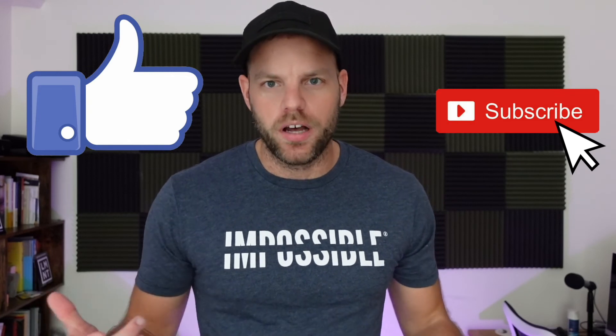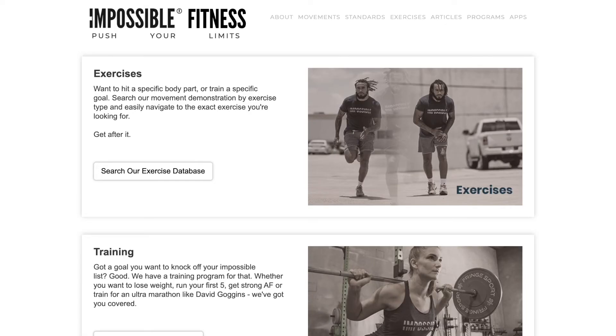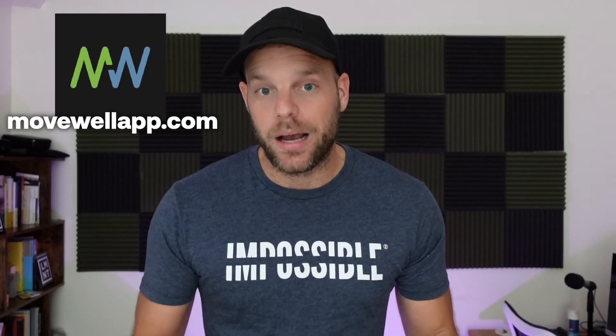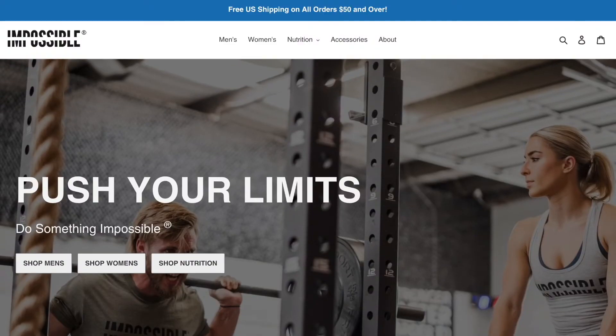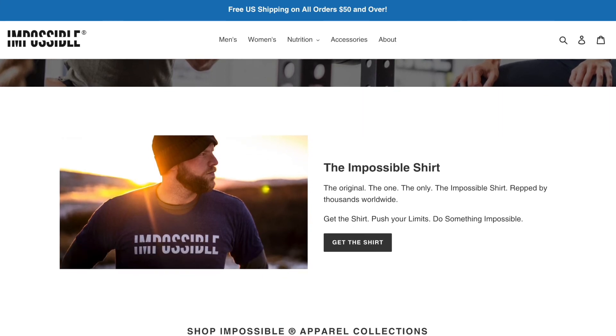That's it for today's video. Drink your water. Do your mobility work so you can get stronger and recover faster. If you guys liked the video, hit like, subscribe, and the notification bell — it helps me know what you guys like to see on the channel. Let me know what other videos you want me to cover in the comments below. You can check out all my stuff at impossiblehq.com, free fitness training programs at impossiblefitness.com, free mobility training tools at movewellapp.com, and impossible.co for Impossible gear.